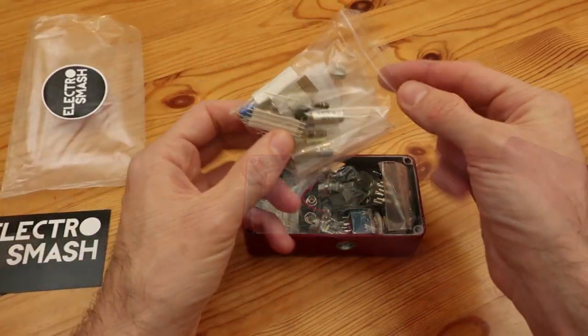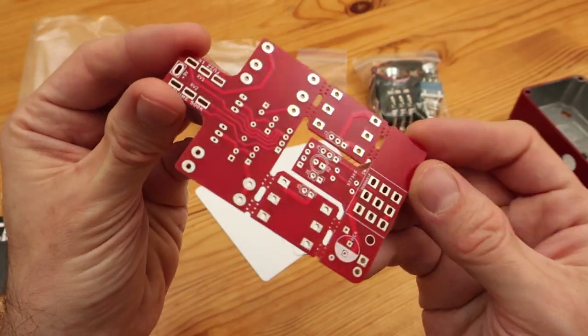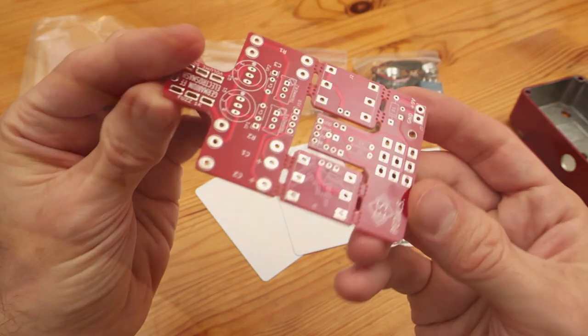This kit includes all the parts in a couple of bags, so you have all the components organized, and you also have the PCB and some other bits to finish the pedal.